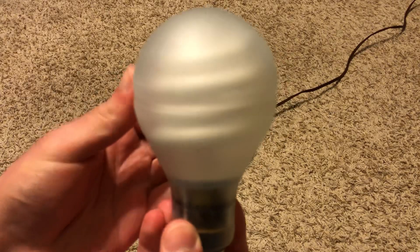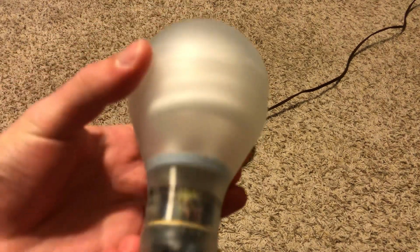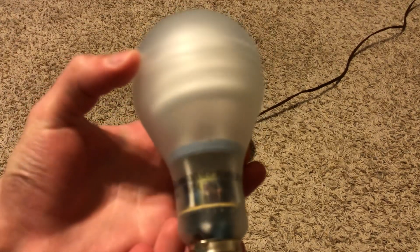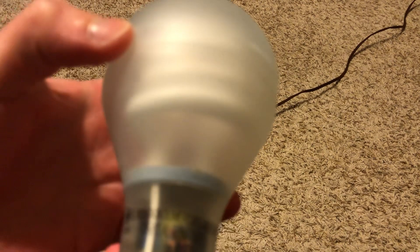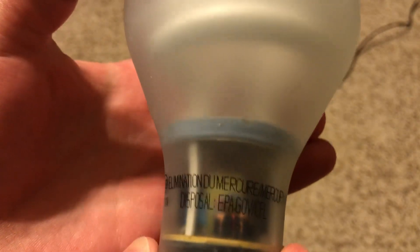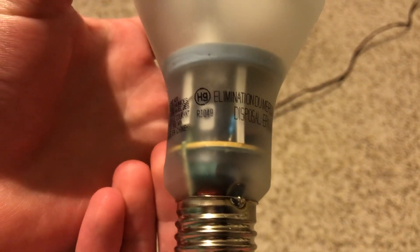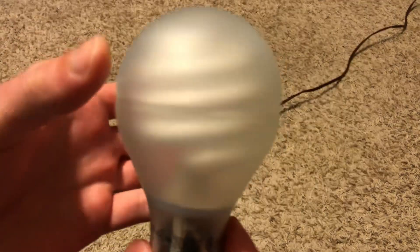Look at how cool this is. Another thing I like about these GE Bright from the Start bulbs is they also look like a rough service bulb because they're frosted. It says 25 watts and you can also see the electronics inside of it, which is really cool. This one looks like it has a lot more electronics than the last one. Here's the blue base that indicates it's a Reveal.